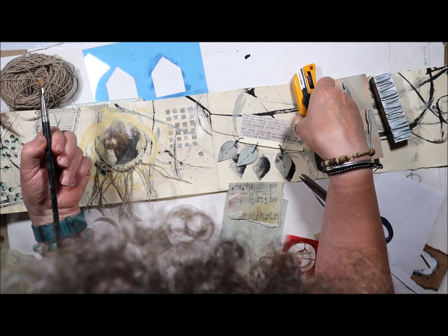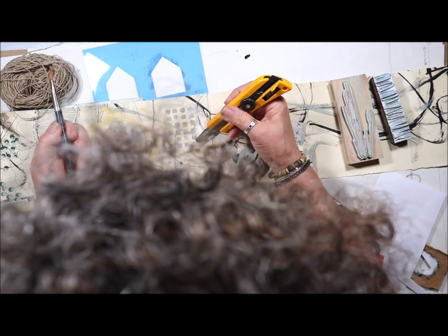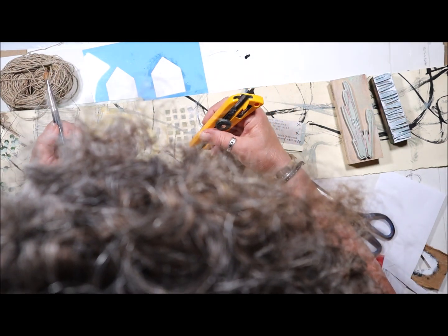It's okay. That's what this sketchbook is about. My awareness will be different next time when I work with that.